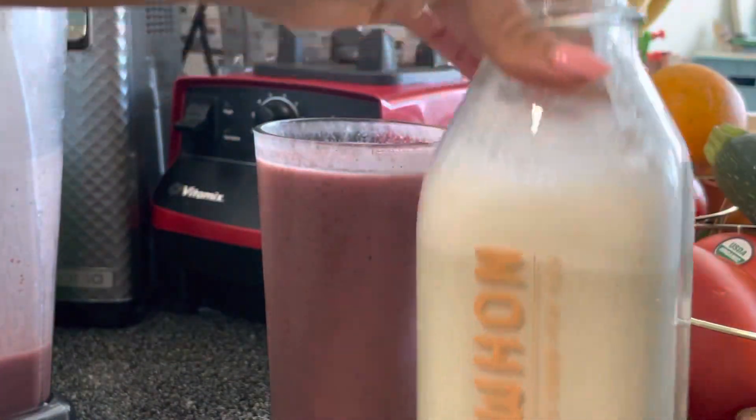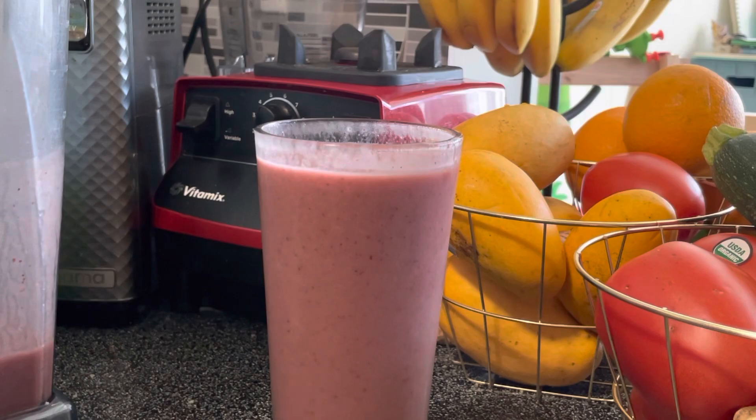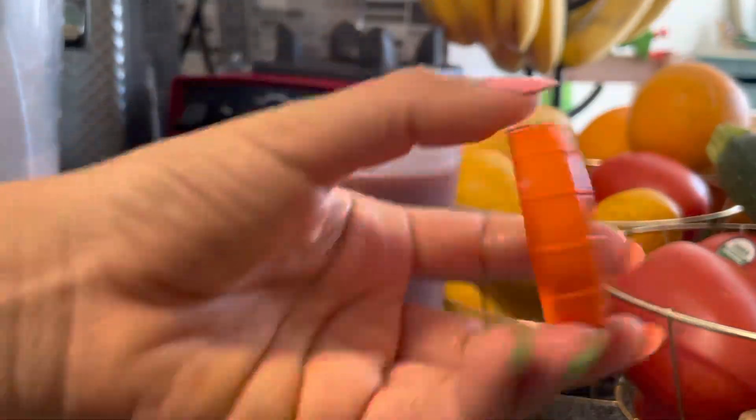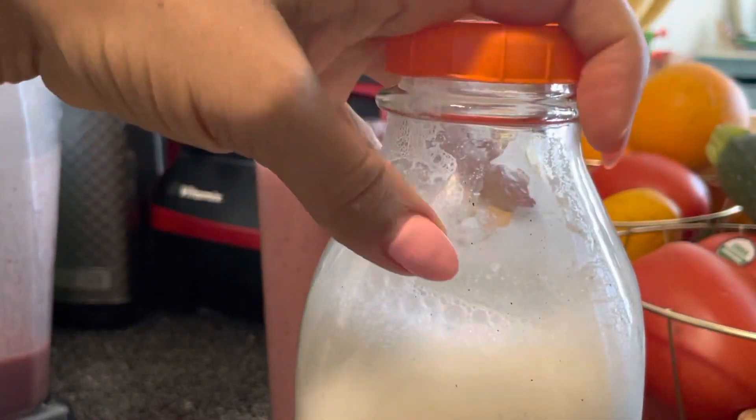Now for the hemp milk, I do have a video on this. I make my roommate hemp milk every few days, so definitely check that out. Not sponsored by Fruity's Life, and I have a video on that that I just posted recently.